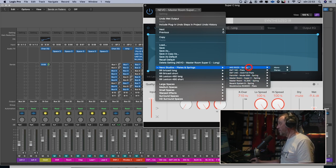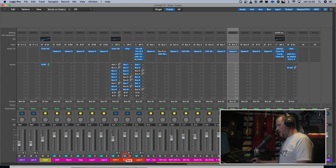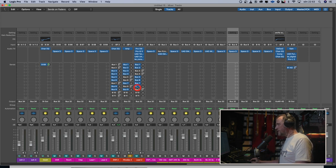The next reverb is the Nevo MasterRoom Super C spring. You can see the different presets — AKG BX20 mono, stereo, plate, and so on. The MasterRoom Super C Long on the Rhodes sounds like this. [Rhodes dry] And with the Master C. [reverb] Long decay. Nice. This is a reverb I'd look for on an arpeggiated guitar, to fill in the gaps between the picking without the reverb being too obvious. Sounds wonderful.